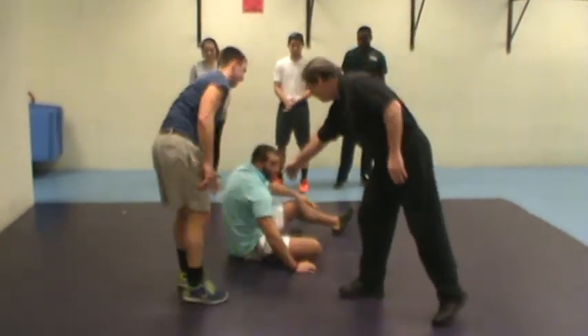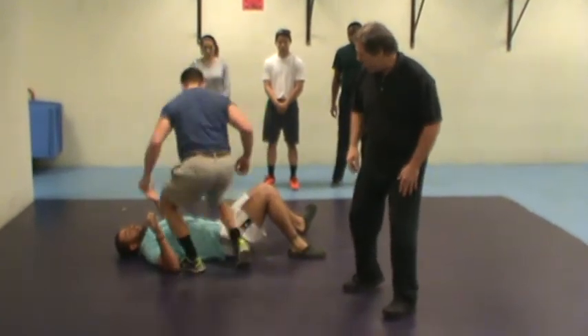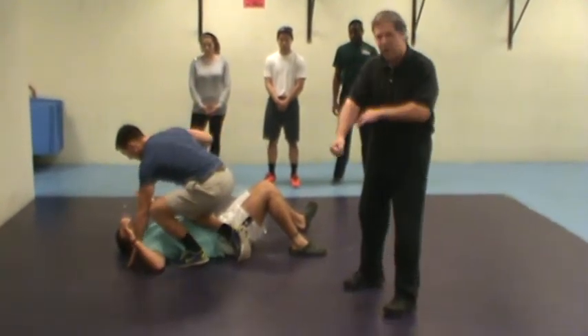Now in case he goes down like that — in case he goes down, he'll drive his right knee or his left knee right into the body, then he can follow through with punches.